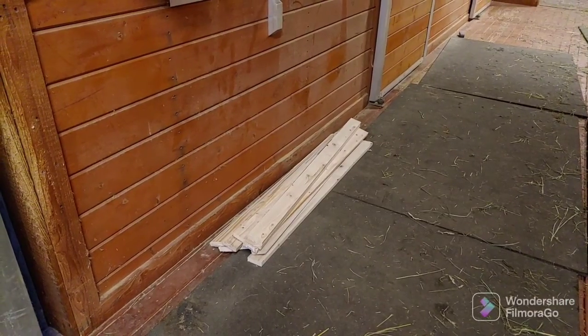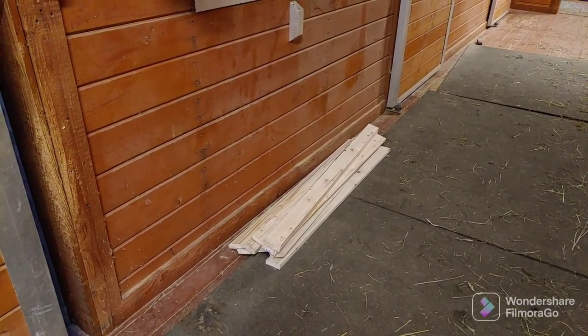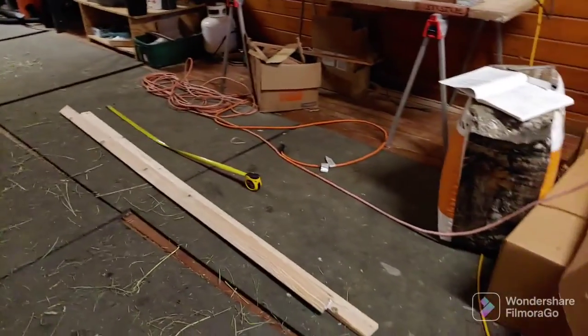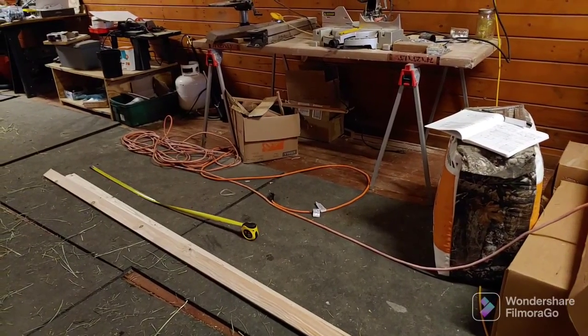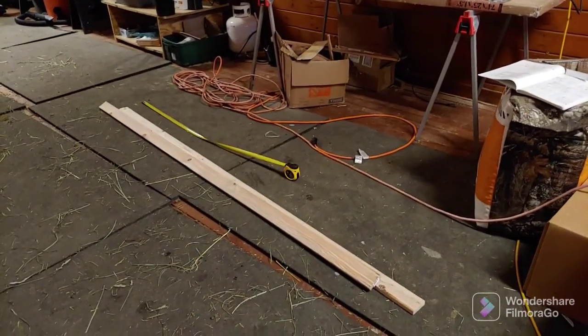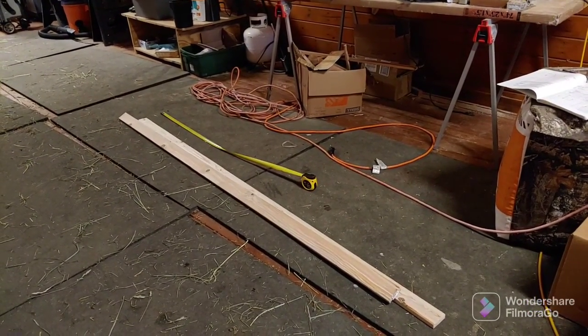Cut in half — they make 4-foot lengths. I cut 14 of those out of 7 boards. Now I need to make, per panel, 2 sides that are 34 inches tall. And so I'll get to cutting those up and I'll assemble.